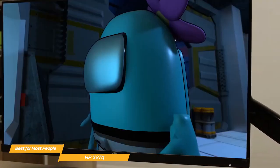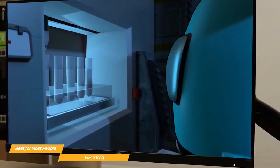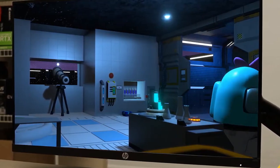The HP X27Q is a great option for gamers who are looking for a budget gaming monitor that offers a high-quality display. With its sleek design, fast refresh rate, and support for AMD FreeSync and HDR, the HP X27Q is a great choice for anyone who wants a monitor that performs well in games and looks great on their desk.